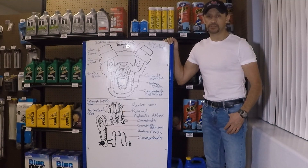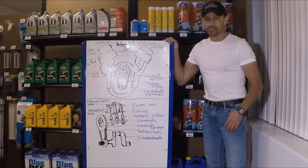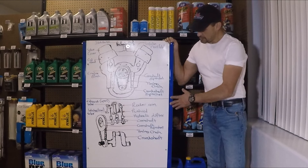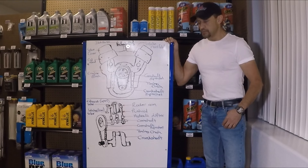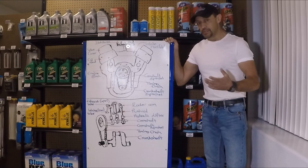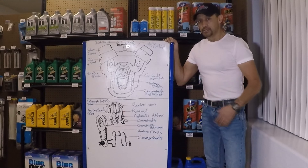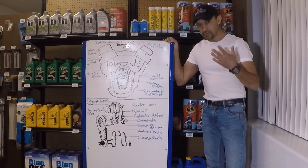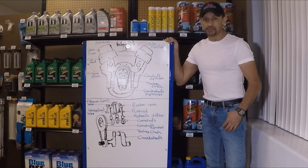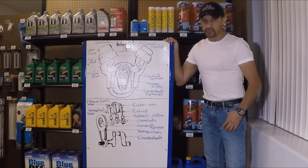Hello everyone, welcome back to Hasta from my Car Wars channel. Just like I promised on the previous series that I just finished, titled 'How the 4-stroke gasoline engine works,' I'm going to explain today — and I'm actually going to be breaking it down into two parts, because this one right here is the older setup, the one that has 4 strokes. And in the more modern engines they have an overhead cam design. So we're going to start with the older design so you can get an idea how all of this got started, and then you'll be able to understand how eventually the design changed and became more efficient.